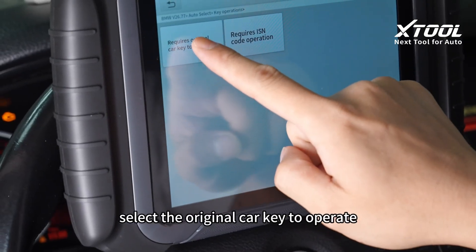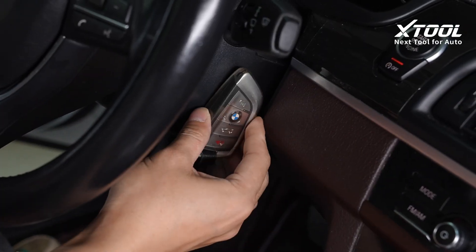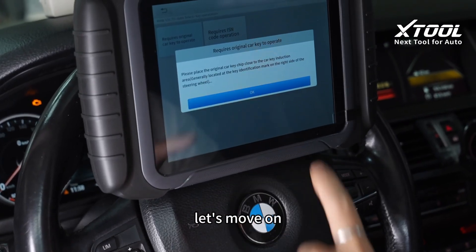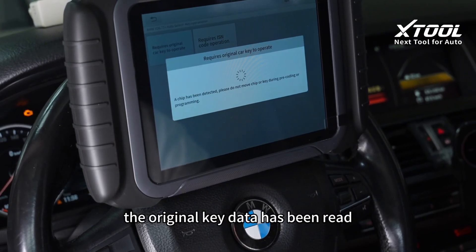Select the original car key to operate and place the original key on the mark of the steering wheel. The original key data has been read.